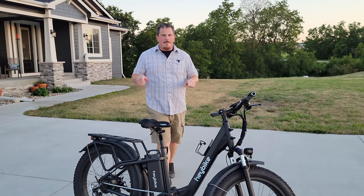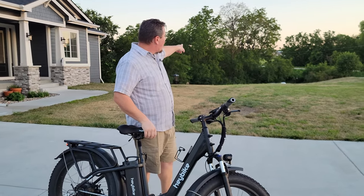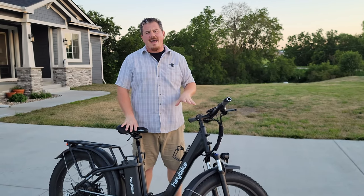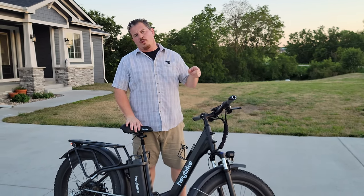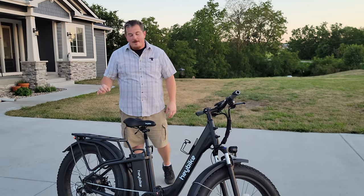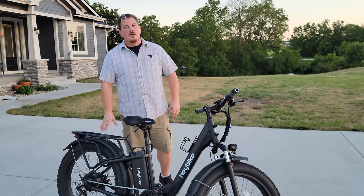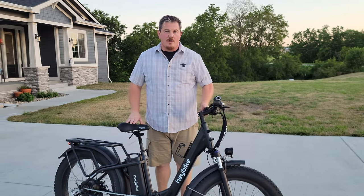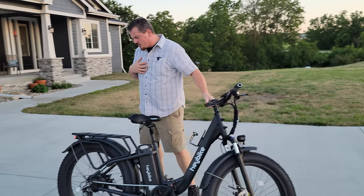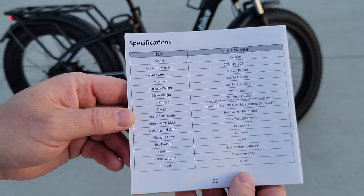These things do really well. I believe this one's rated for 14 degrees, which is a lot more. Our hills are not anywhere near that, so we can get up, but we lose speed — you'll be lucky to go about half the max speed on a normal hill if you're a big guy. If you're a smaller person, you'll get up a lot quicker. Also, if you bring a lot of payload with you — and you can load this thing down like crazy — you'll use up a lot more capacity and demand a lot more from your motor.